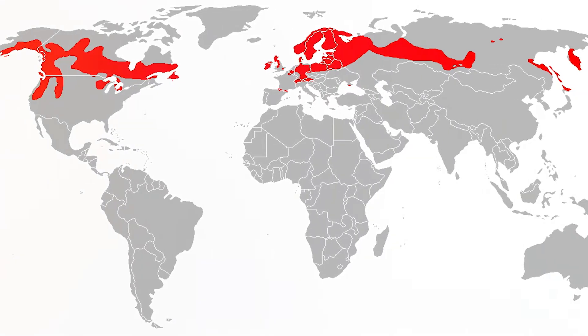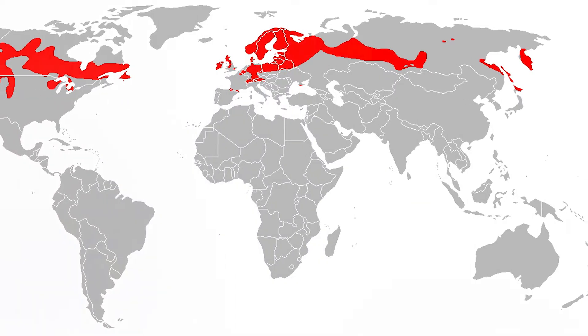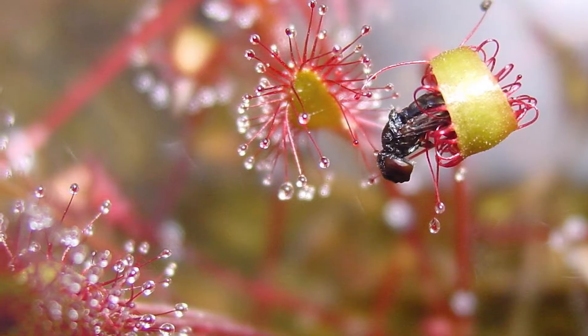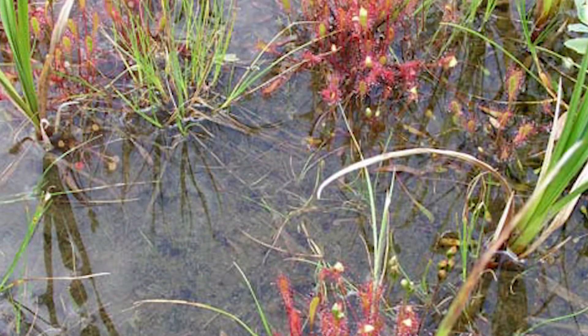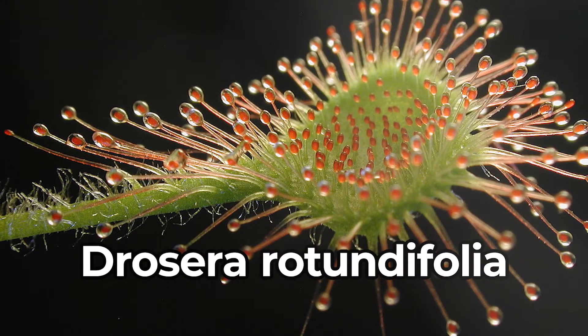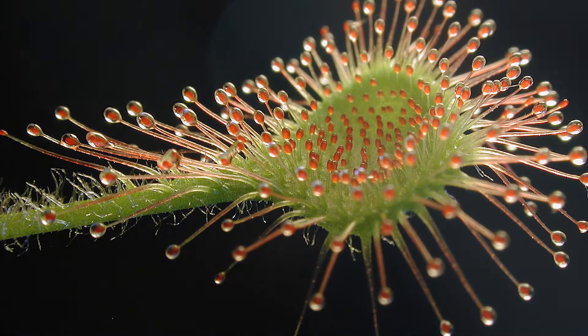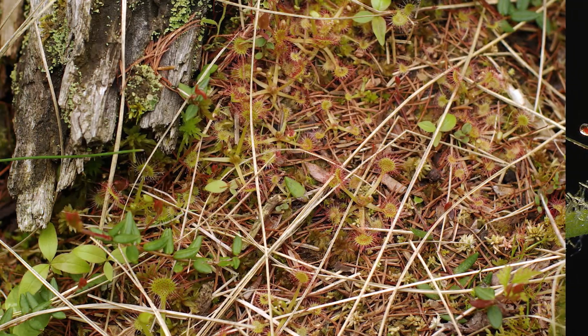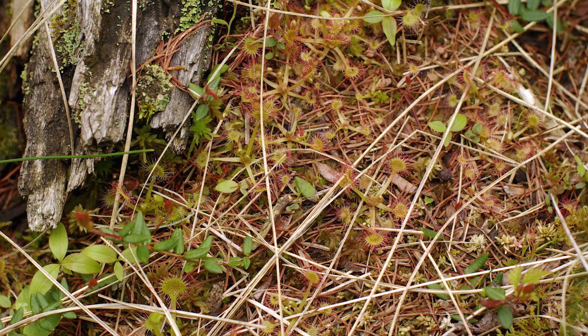English sundews are found in northern regions across North America, Europe, and Russia, with the odd subtropical group found in southern Europe and on the Hawaiian island of Kauai. Another example of the Drosera, this time the rotundifolia — while using the same sticky glands to lure and stick their prey, this one is almost a mixture of a Venus flytrap and the anglica.